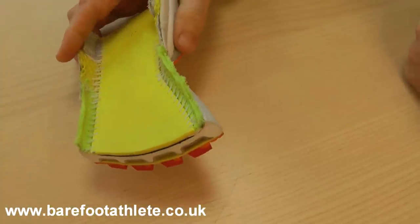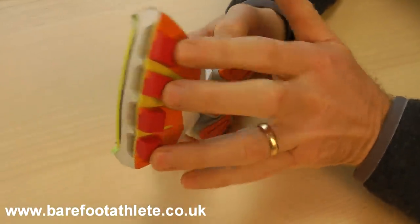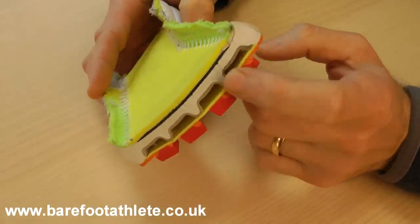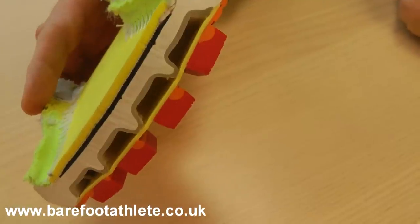So what we've got here is a cut up Newton's shoe to show you actually what's going on inside. Now here you see the lugs that I was pointing to earlier, and what you'll see is actually behind them there's an air chamber behind each of them, and what I'm going to show you now is actually what they do.